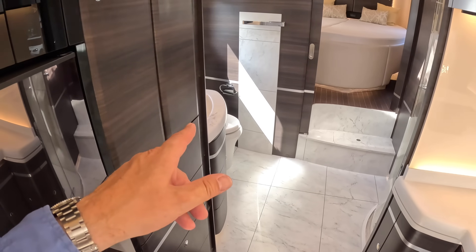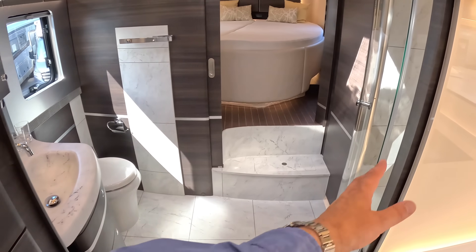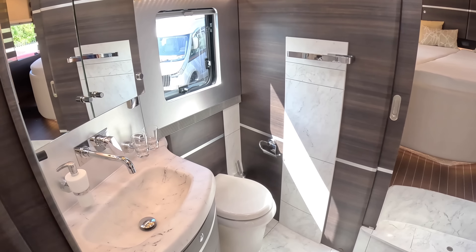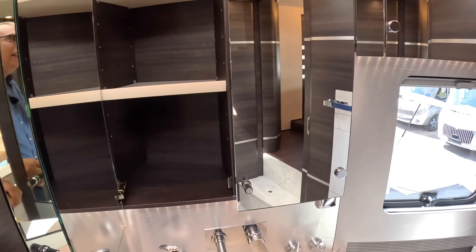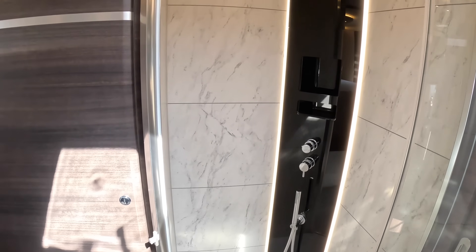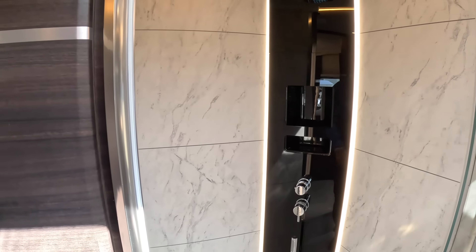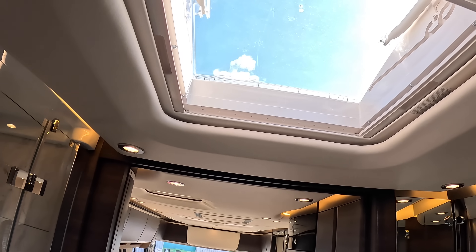The bathroom uses the full width of the vehicle, making it a really generous size. There's a sliding pocket door that comes across from the wall to close it off. Inside we have the sink, the toilet, and storage everywhere as you'd expect. The shower is on this side - it's properly nice, with a rainfall shower head and a handheld too. The lighting is beautifully done, and there are skylights all the way through that open to give more ventilation.